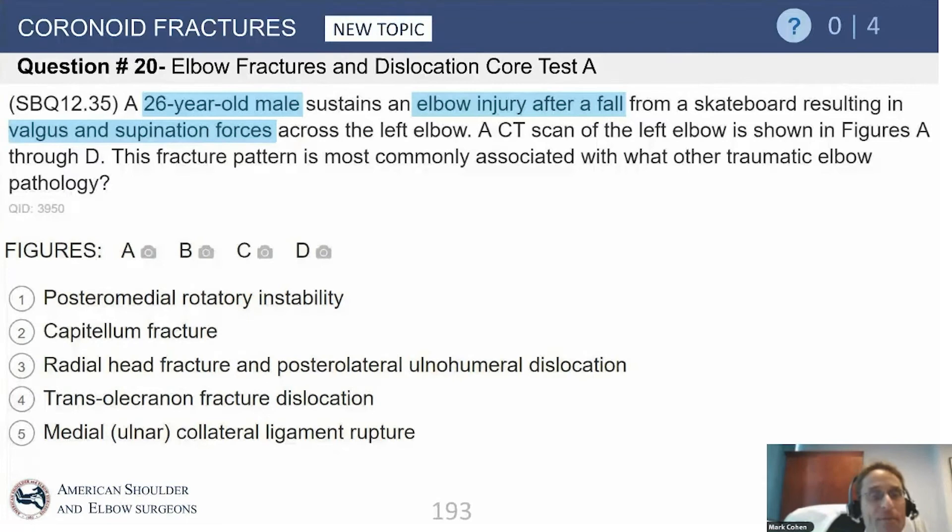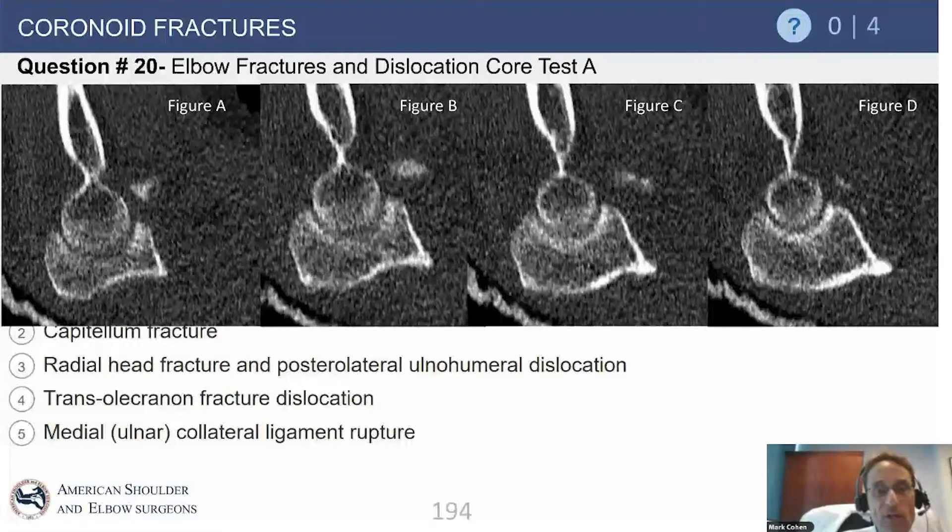We'll start with a question from the OrthoBullet. A 26-year-old male has an elbow injury after a fall from a skateboard. He has a valgus and supination injury. What they are showing on the computerized tomographic scan is an anterior fracture of the coronoid. These are sagittal cuts across the coronoid, and you can see it's just a fracture of the coronoid tip.